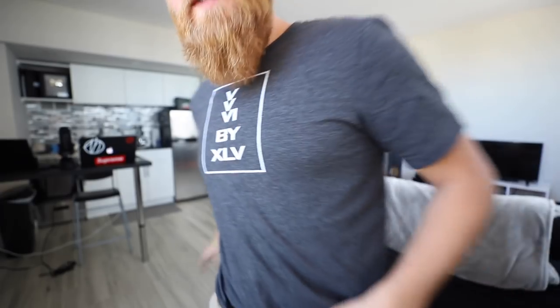Everyone always seems super interested in the EDC updates, so as of right now, today, I'm carrying my Trayvax Contour that you saw in my last EDC update video. I also have my keys on the Trayvax Link Quick Detach Lanyard, and I'm also using a Trayvax Cinch to hold up my shorts. Now a couple weeks ago in a mail time video, you may have remembered me opening this — the Trayvax Explorer.